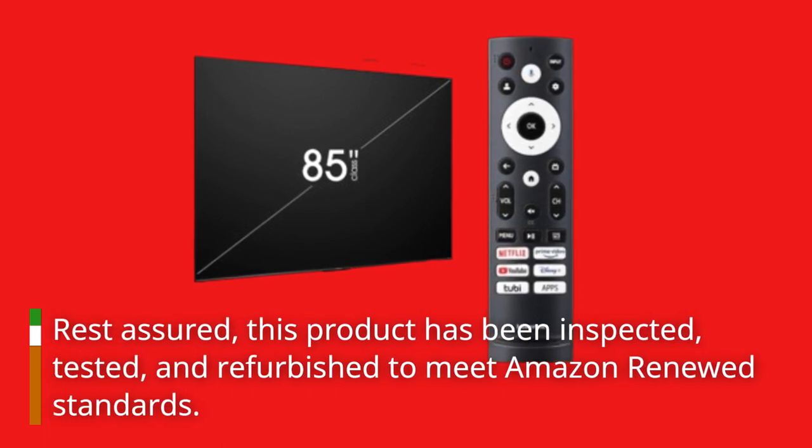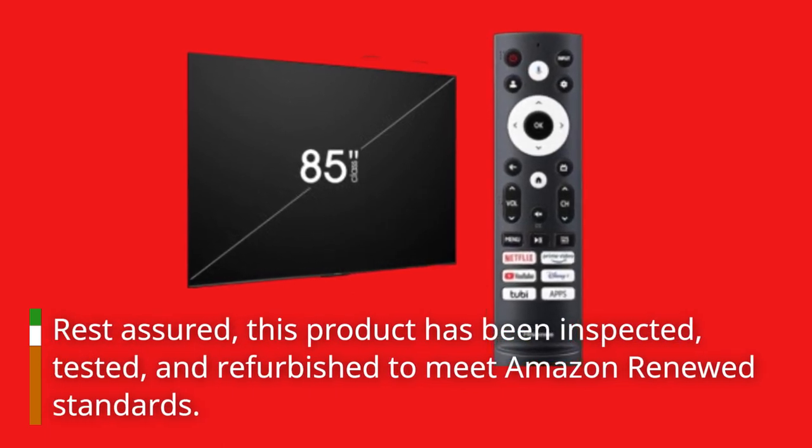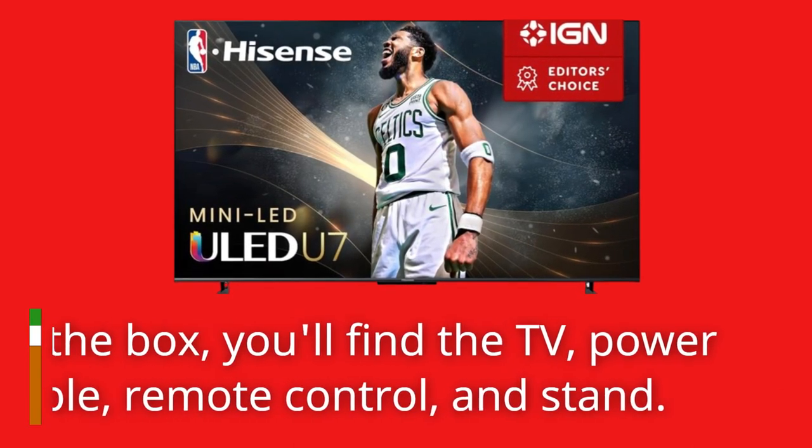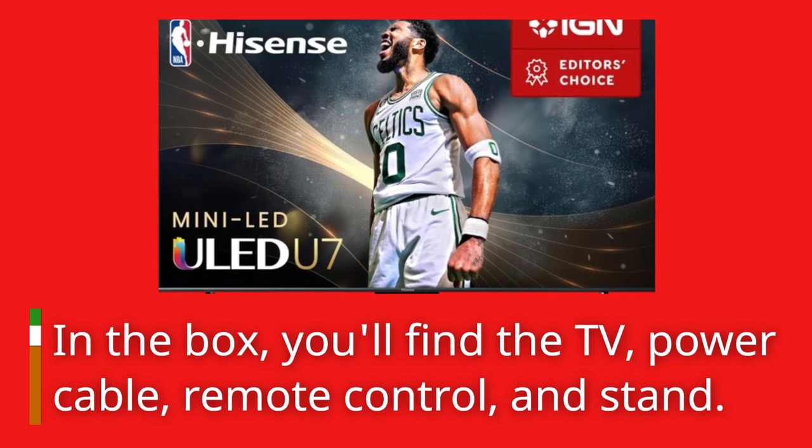Rest assured, this product has been inspected, tested, and refurbished to meet Amazon Renewed standards. In the box, you'll find the TV, power cable, remote control, and stand.